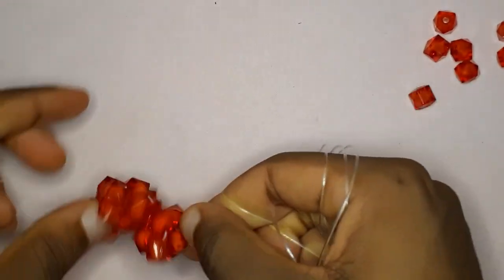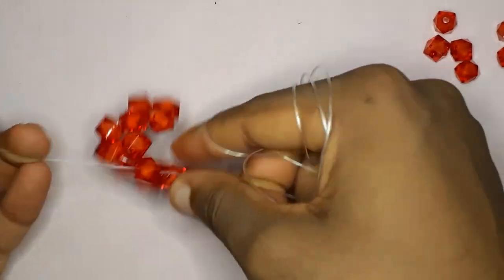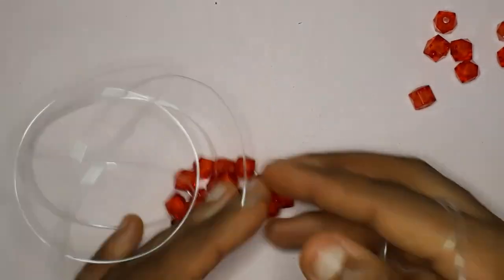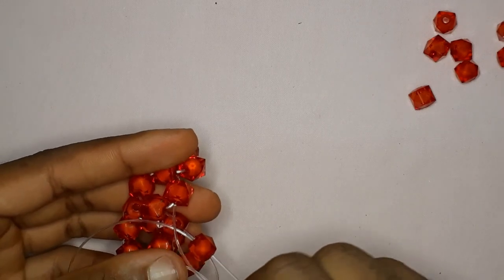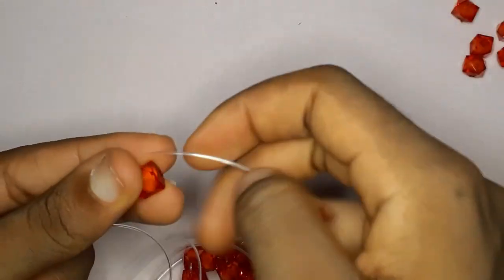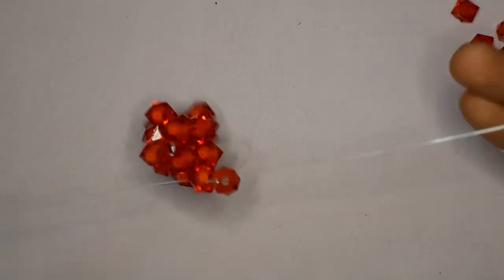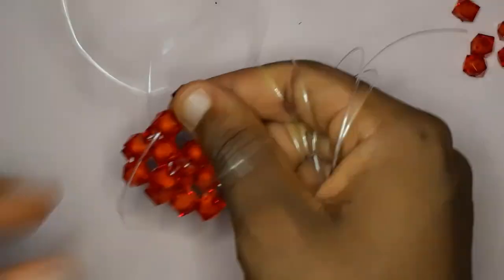If I'm not explaining it properly, please just watch the video — you can go to settings and change the playback speed to 0.25 or however slow you want. Insert your fishing line on the left into the following bead, then take the fishing line on your right, pick up two beads, and cross with the second bead.